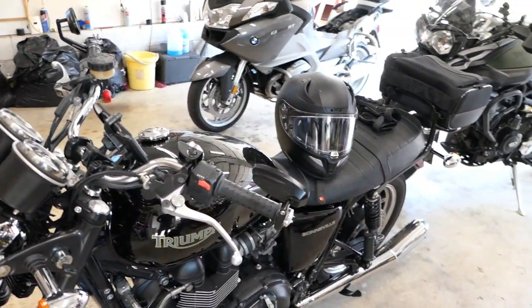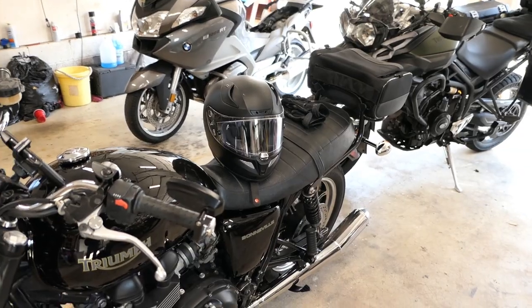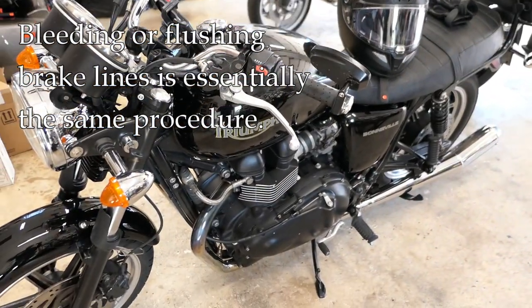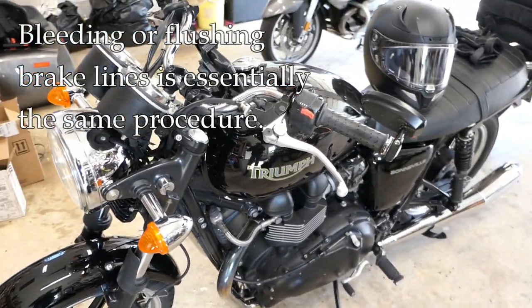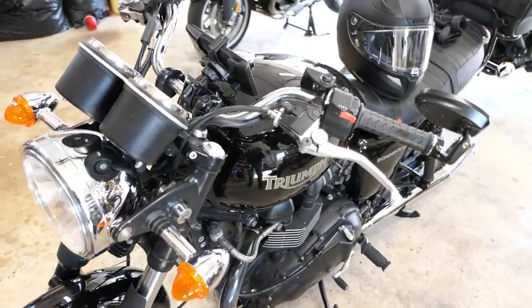Hey, it's John from Tinderbox Arts. In this video I'm going to demonstrate how to bleed or flush a brake system on your motorcycle. Bleeding or flushing a brake system on a motorcycle is essentially the same operation.